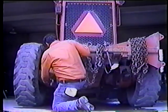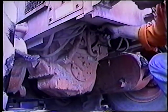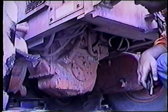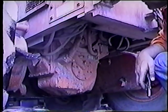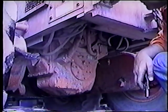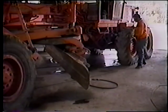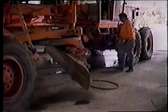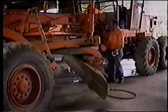Sólo queda un punto más: los frenos. Si su motoniveladora tiene frenos de aire, usted debe purgar el aire del sistema para así deshacerse de cualquier humedad que se haya condensado en el tanque y las líneas de aire. No todas las motoniveladoras tienen frenos de aire; en aquellos modelos que no los tengan, revise el nivel de aceite de los frenos. Pero no importa qué tipo de motoniveladora tenga usted: para completar el MPA, usted debe realizar todas las revisiones diariamente, más aquellas listadas en el esquema del MPA. No tiene sentido hacer un servicio incompleto.